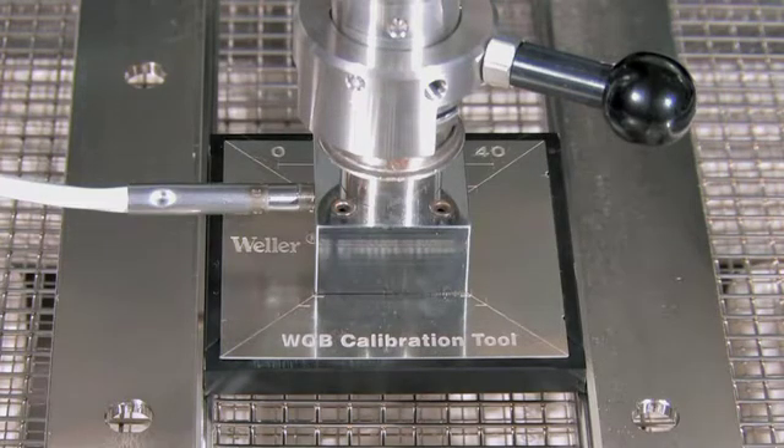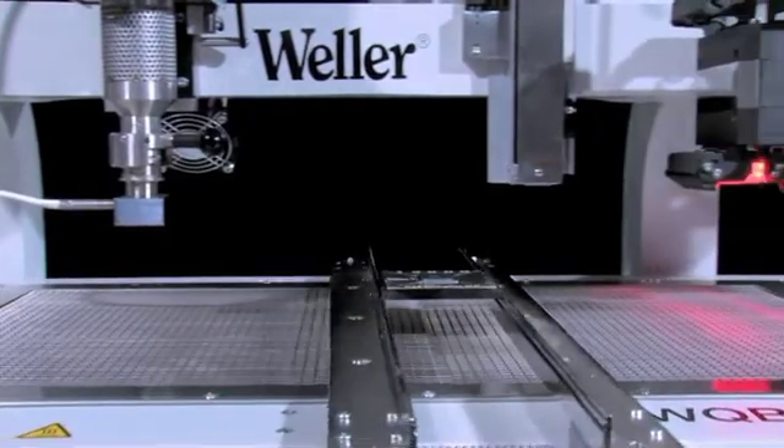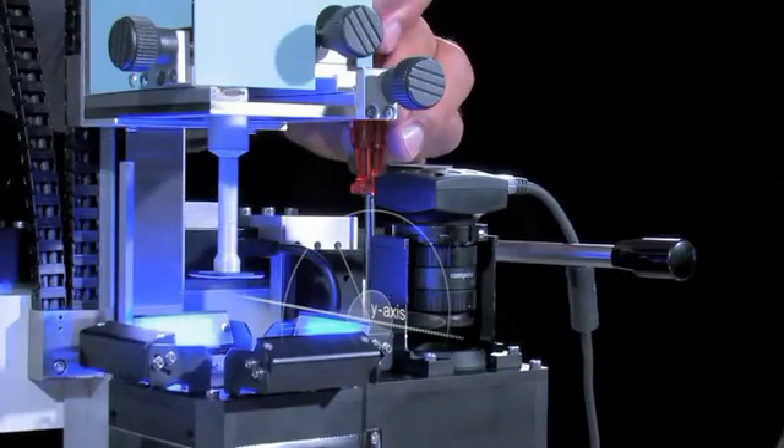Once the unit has been assembled and the system software installed, all that is required is the adjustment of the split optic positioning system, and the WQB4000 SOPS is then fully operational.